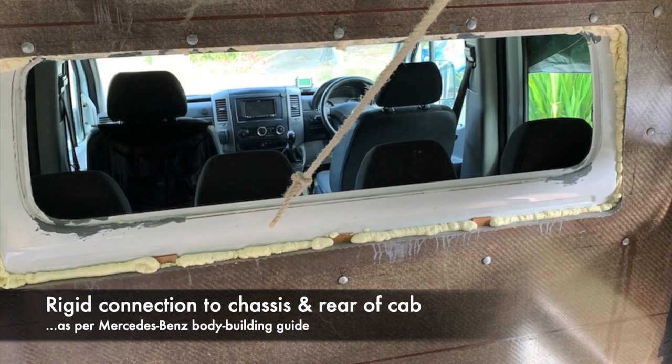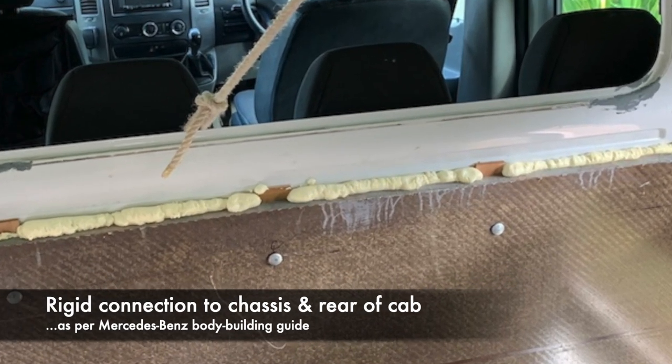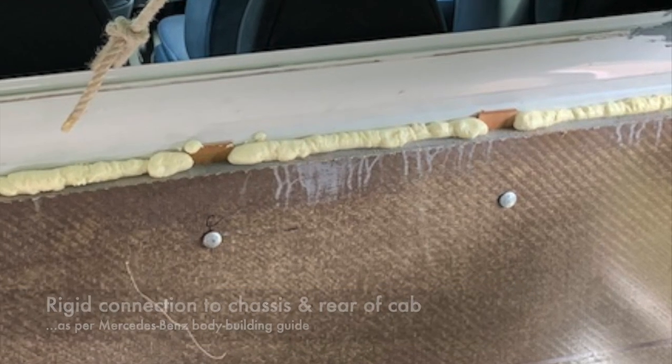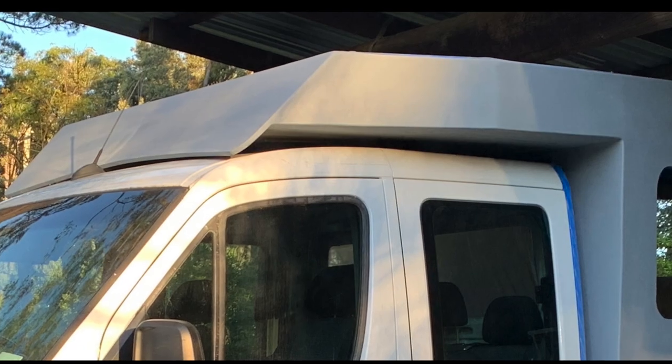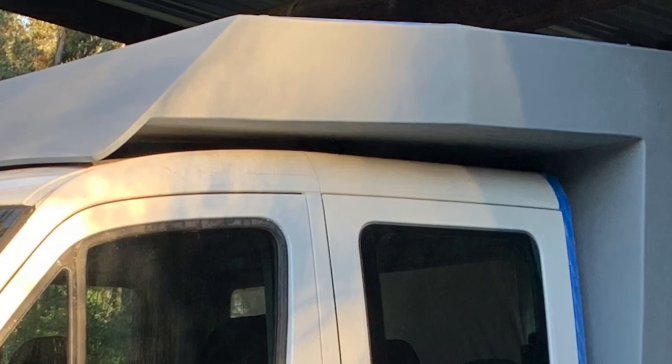The European method, as set out in the Mercedes Bodybuilders Guide, is to mount the body rigidly to the chassis and to the back and/or the roof of the cab. We chose just to mount it to the back of the cab, suspending over the roof.